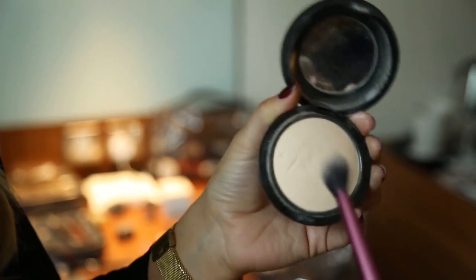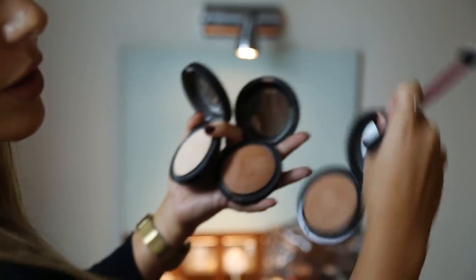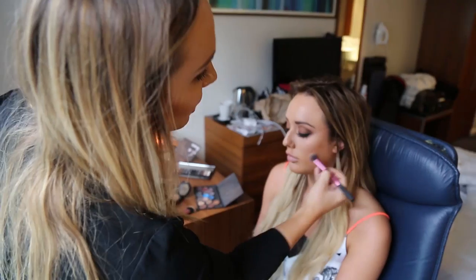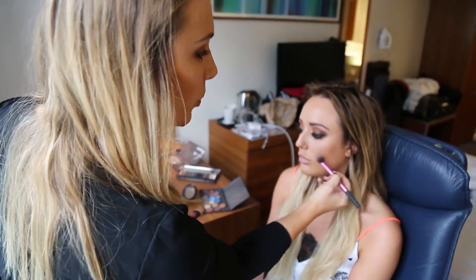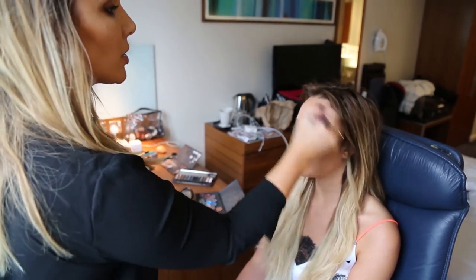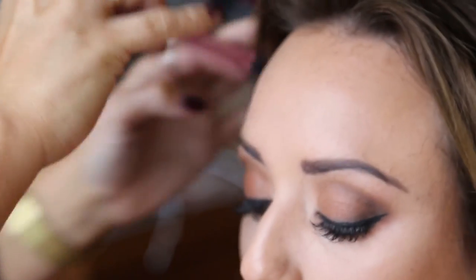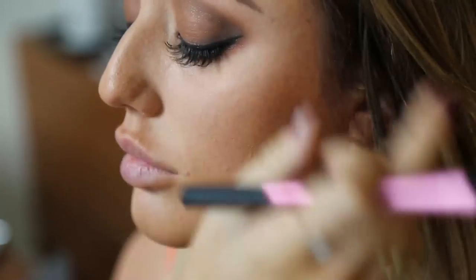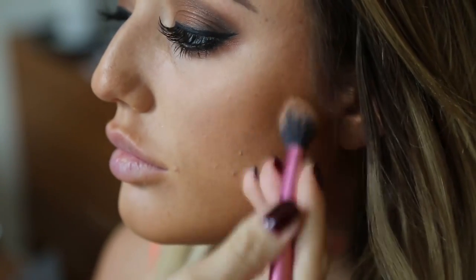I'm using a MAC Mineralizer powder in light under the eyes, and then two darker ones to go around the darker areas of the face. When picking your dark shades, just make sure they're quite warm — you don't want anything too flat and muddy, and definitely no sparkle. You can see it's really coming on now. I'm using a Real Techniques setting brush, which I love for contouring.